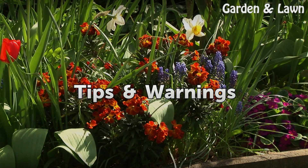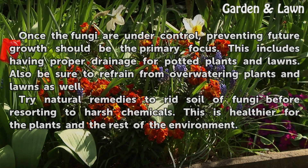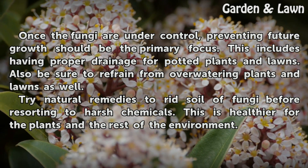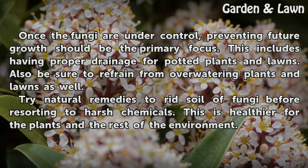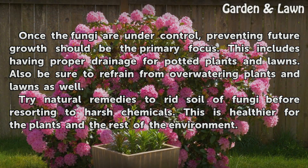Once the fungi are under control, preventing future growth should be the primary focus. This includes having proper drainage for potted plants and lawns. Also be sure to refrain from over-watering plants and lawns. Try natural remedies to rid soil of fungi before resorting to harsh chemicals, as this is healthier for the plants and the rest of the environment.